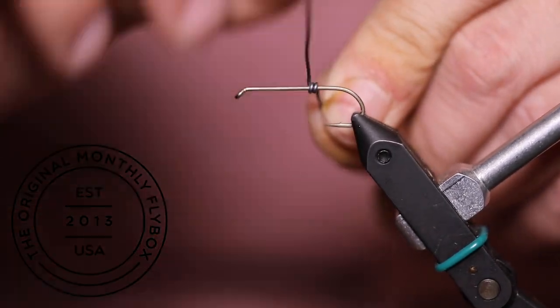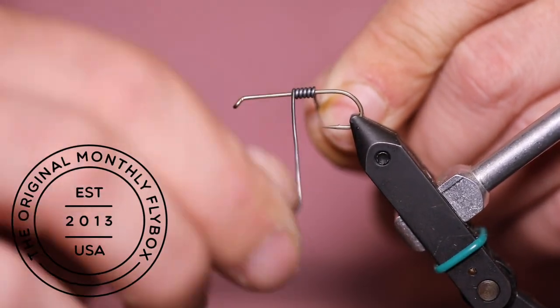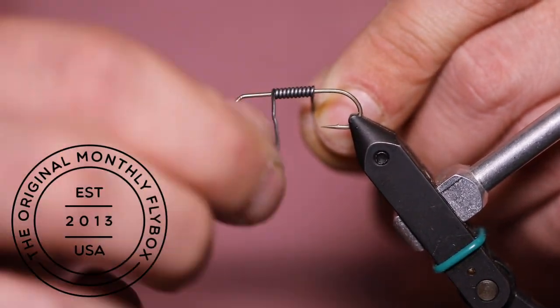Today we're going to tie an olive zonker. Start a quarter of the way up the shank, making wraps with your wire.